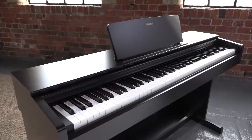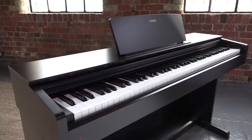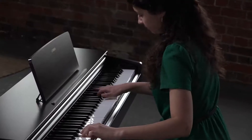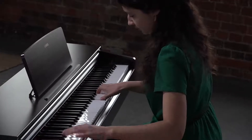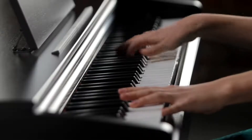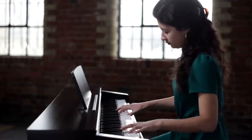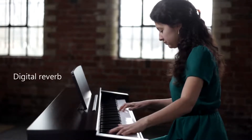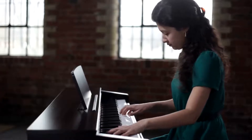Aureus pianos never need tuning and can be played with headphones. The YDP-103 also has a range of features which enhance the playing experience. Digital reverb simulates the ambience of different performance locations in your own home.